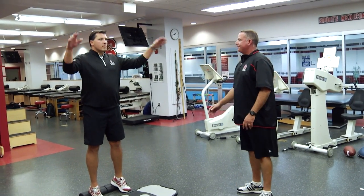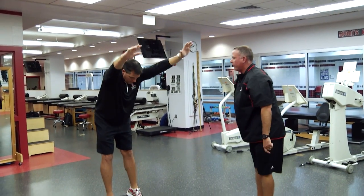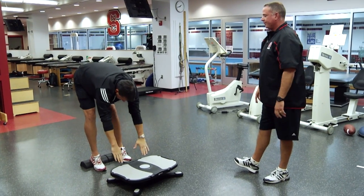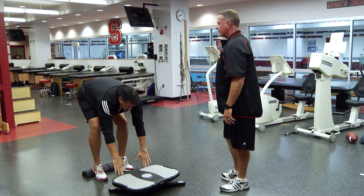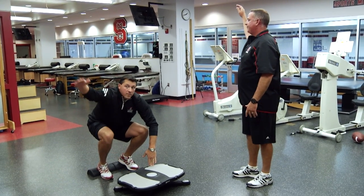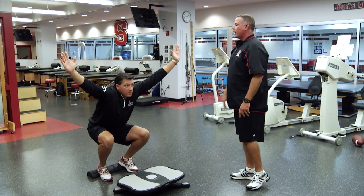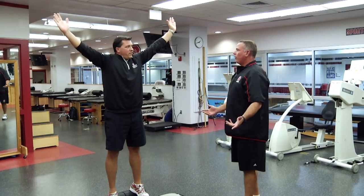I want you to raise your hands up — raise them up high. Now I want you to hinge at the waist, go down and put your hands on the platform. I want you to perform a squat. Now I want you to raise your right arm up, then raise your left arm up. Now press into the floor and come up. You can feel it in different parts of your body. As we rehab guys, this movement pattern is very important to help regain the mobility that's going to allow them to build the strength they need to get back on the field.